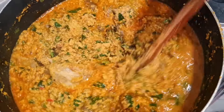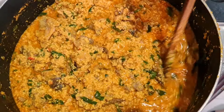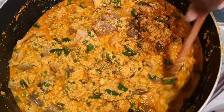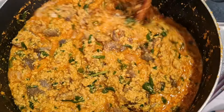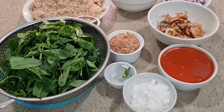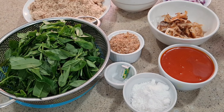Hello everyone and welcome back to my channel. Today we are preparing egusi soup using water leaf. I don't know if you have tried it before, but I bet you if you haven't, try it and you'll thank me later. Let's start cooking.